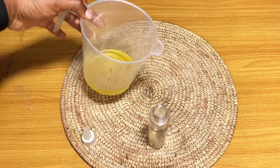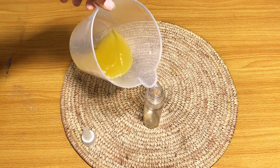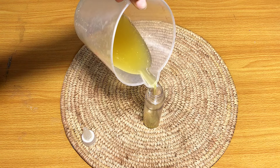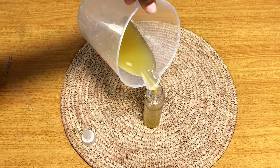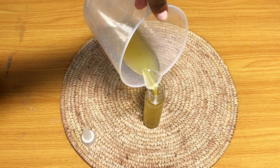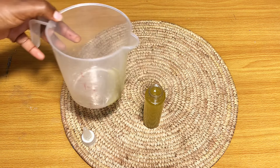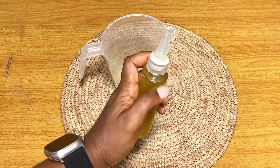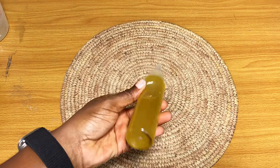Now my onion oil is ready. I'm simply going to transfer it to my applicator bottle — this is a 100ml applicator bottle — so that's 100ml of onion oil, and our oil is ready for use.